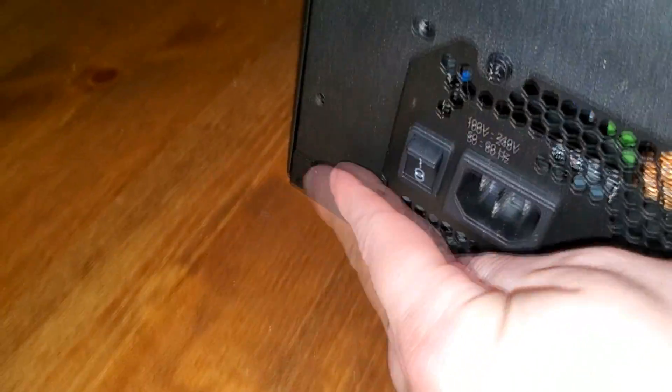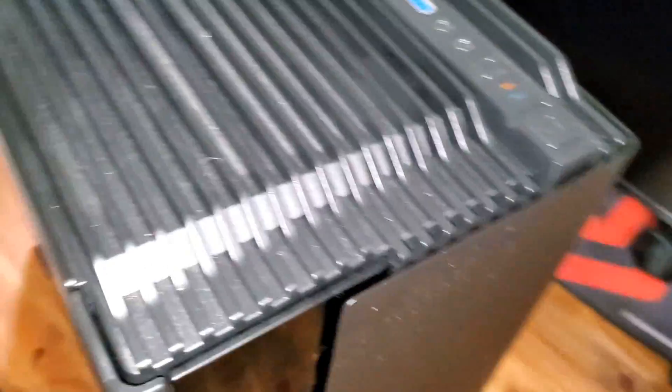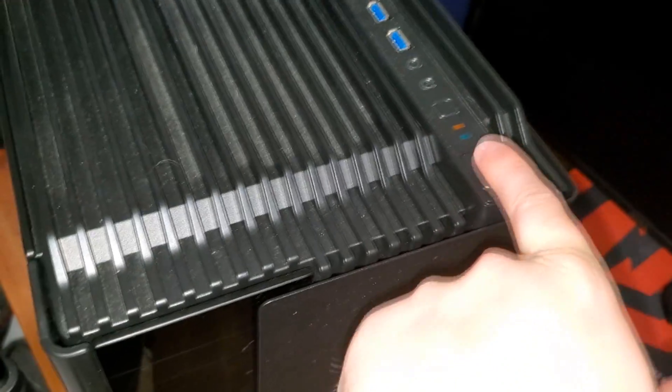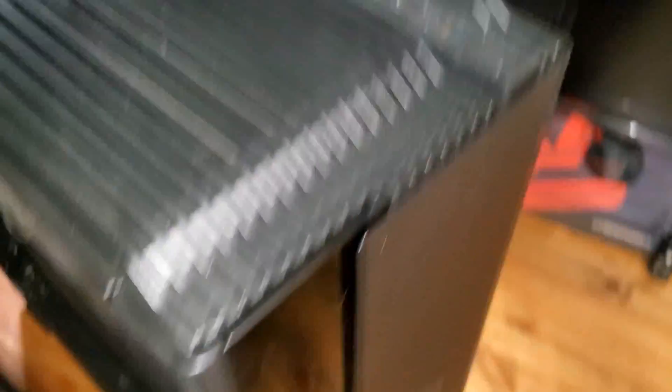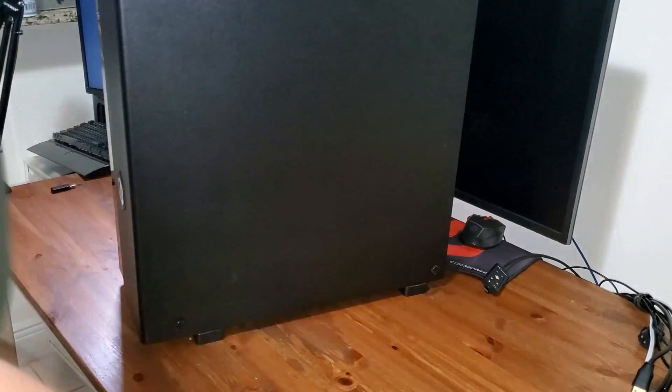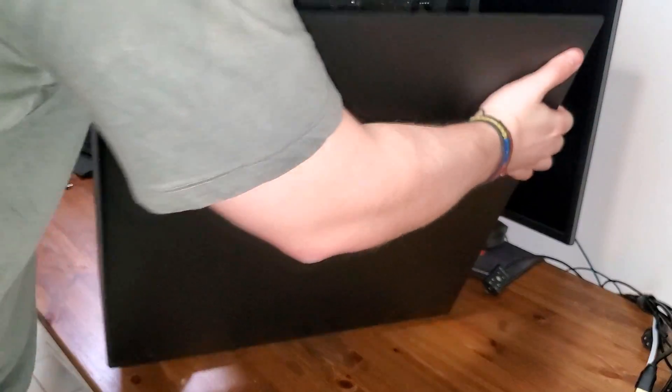Once you unplug all the cables, make sure the PC is turned off. Do yourself a favor and press the power button a couple times to make sure all the residual power drains completely, so you don't end up killing a component. Let's go ahead and break this thing down — this is the ugly part of a PC.